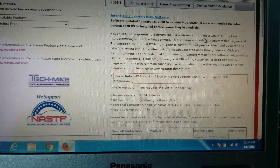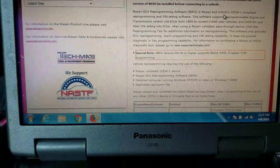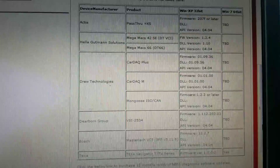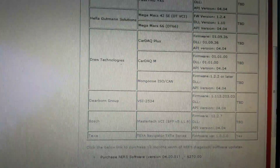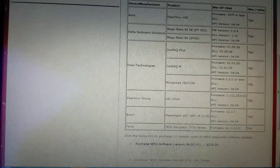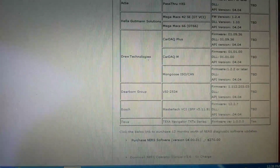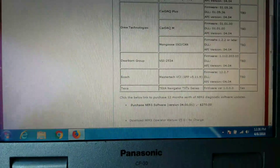Next we're going to log into our free account at NissanTechInfo.com. Once you register, you have access to buy the files, and it also shows you the OEM-endorsed pass-through devices. Nissan has a small list — the Bosch that I love to use is on the list, along with Drew Technologies and the Cardak. The Autel is not endorsed by any of the OEMs, so if you need tech support they're really not going to help you. The Pass-Through Pro 2 from Snap-on and the Bosch Flasher Pro are made by Drew Technologies and work fine.